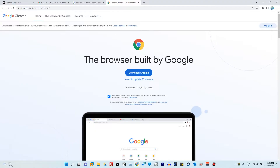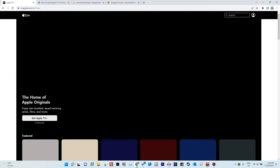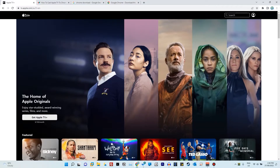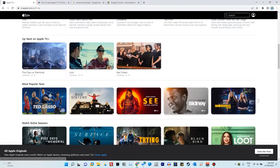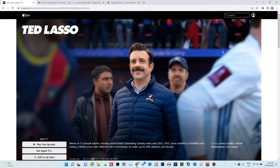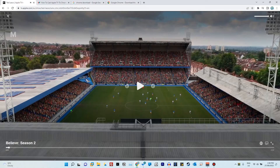Once you have Chrome installed, it's a two-step process. The first step is to go to tv.apple.com, the Apple TV Plus login page, and sign in with your account. At the moment I don't have a subscription, so I won't be able to play specific content, but I'm just going to play a trailer. So, say you want to watch a show and cast it to your Chromecast or the TV that has Chromecast connected — I'll just play the trailer and pause it just in case I get copyright claimed.